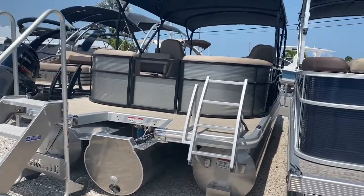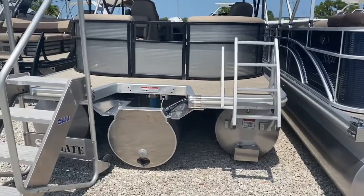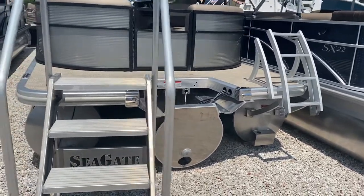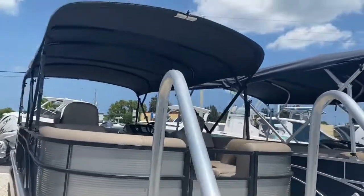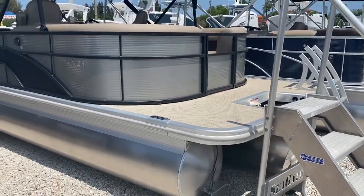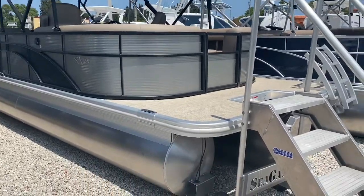All of our boats here are going to have the saltwater series options, so we've got sealed lifting strakes, anode packages, saltwater fuel-water separator with the stainless steel head. This one does have the double bimini top and we have not rigged this one yet, but you can go anywhere from a 150 to a 250 on this, all depending on budget.